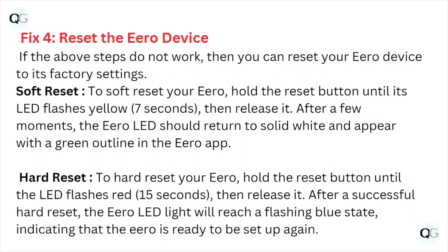Fix number four: reset the eero device. If the above steps do not work, you can reset your eero device to its factory settings. For a soft reset, hold the reset button until the LED flashes yellow, then release it. After a few moments, the eero LED should return to solid white and reappear with a green outline in the eero app.